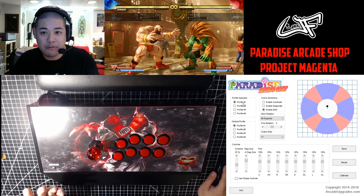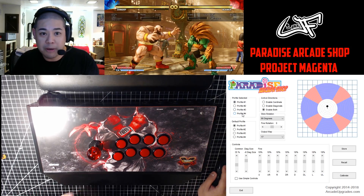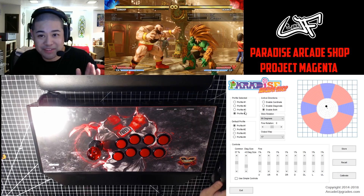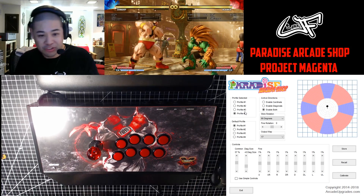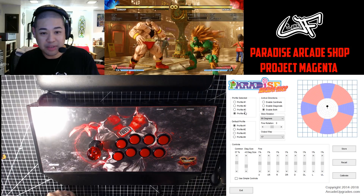If you look at it — compare profile 1, that's a standard JLF — profile 4 is the total opposite. The diagonals are really big, which allows me to get all the corners a little bit quicker when doing the SPD.